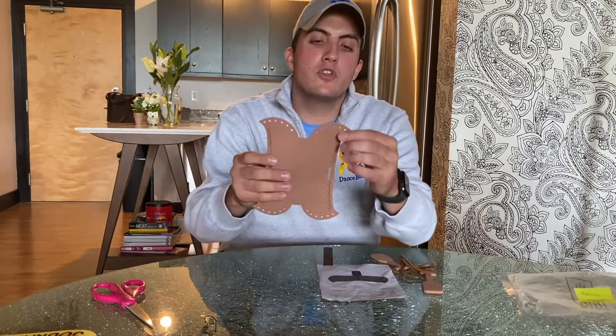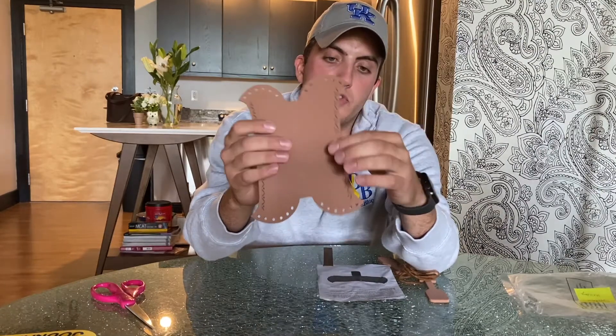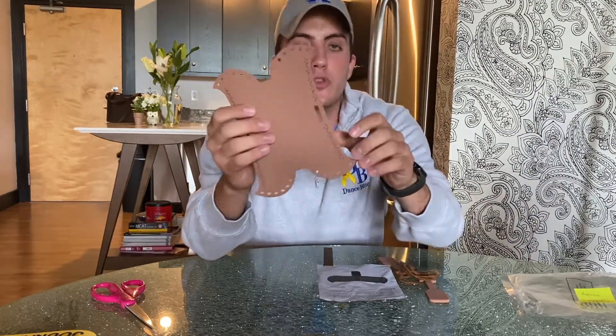First you want to pop out all the little foam plugs on these things. I already did that, but all these circles have to come out so you have somewhere to put the yarn through in a little bit.